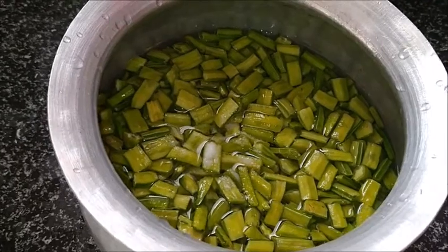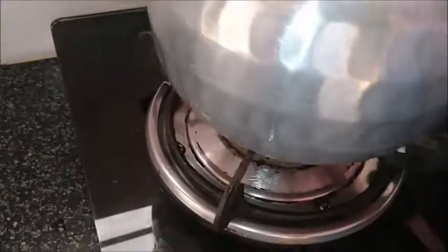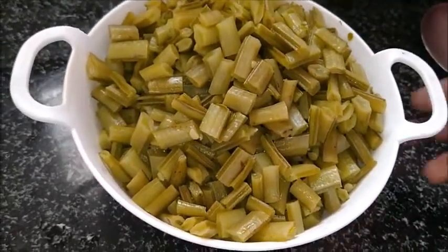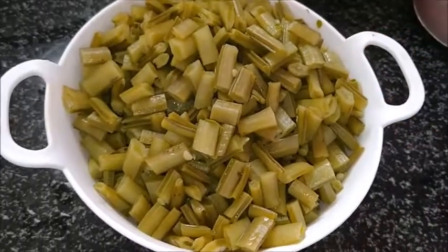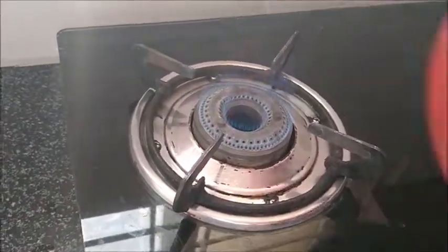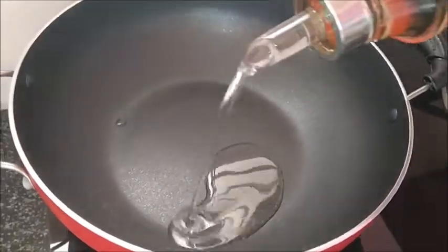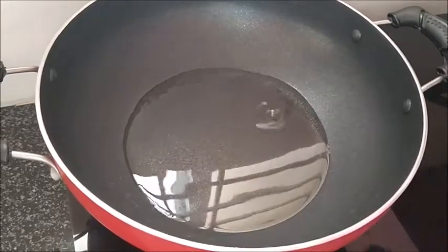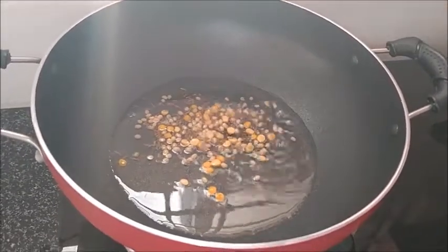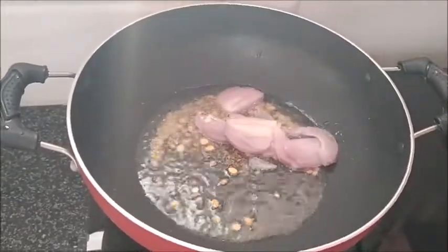Now I will grab half oil and put it in. Cut the corn and add 4 tablespoons of oil. Add the oil and heat to the bottom, then add 1 tablespoon of oil.